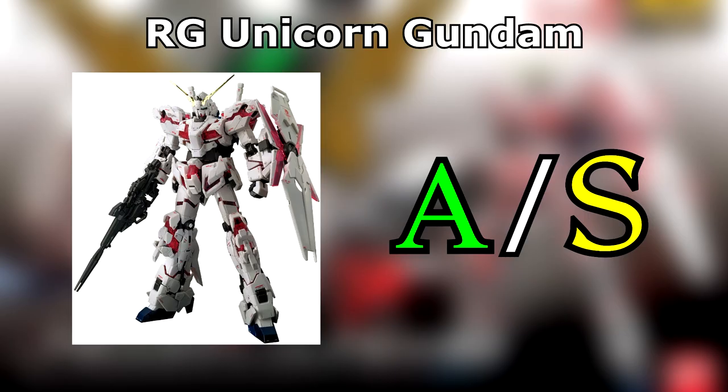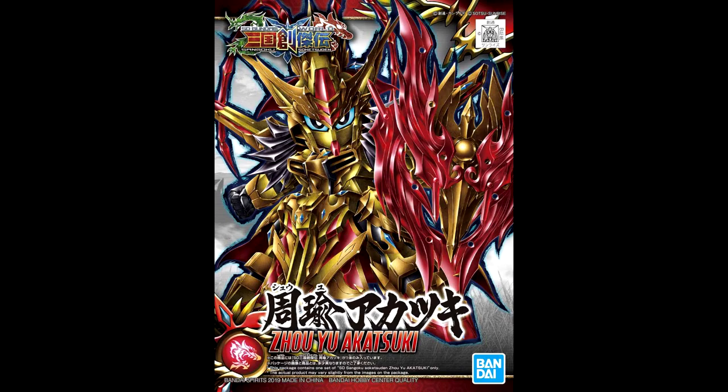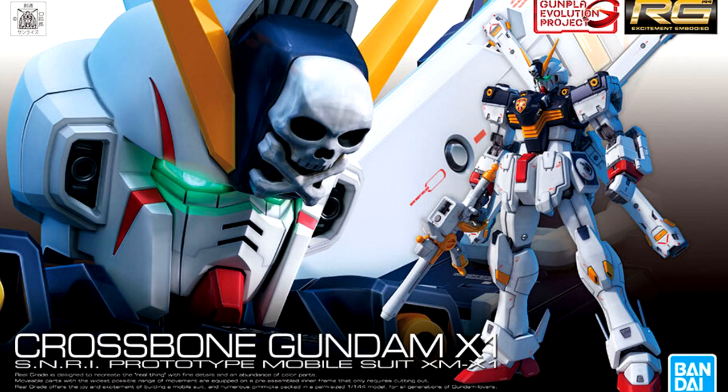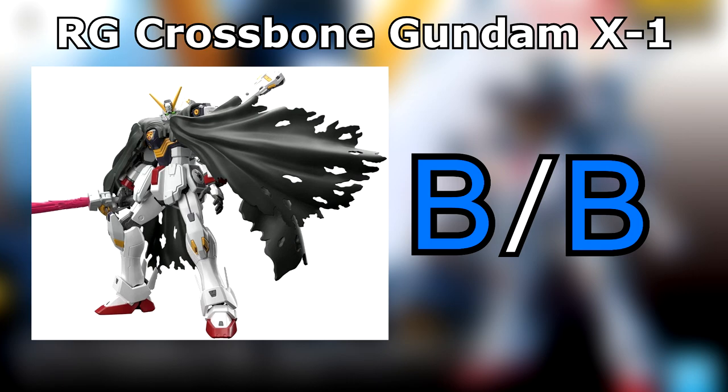Real Grade Unicorn Gundam. Far and away the best version of the Unicorn at a reasonable price. If you're not at all confident with getting the Perfect Grade or the Master Grade Extreme, get the Real Grade. Zhuyu Akatsuki. Looks nice when closely examined, but outside of the fiery backpack the colour scheme looks a bit samey. Real Grade Crossbone Gundam. It's the same balance problems as the Astray Gold Frame, but worse! I do however think that it's the better kit thanks to some cool effect parts and just being more fun to build. Again, good kit, but get an action base.